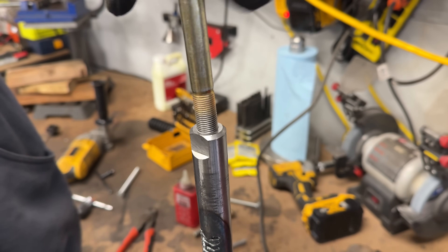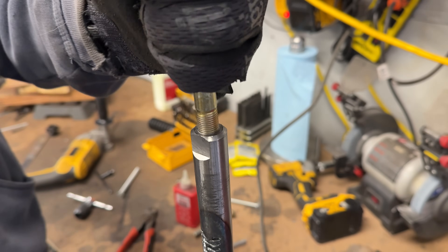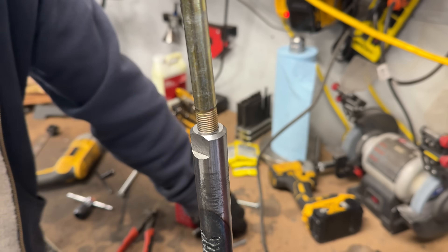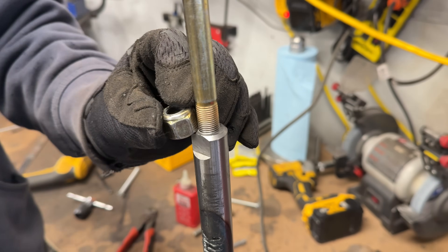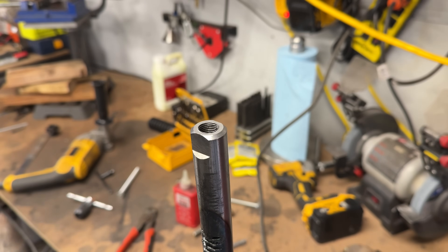Once you have that done, check your big bolt — thread it on in there. Look at how nice that is, and there's room for the locking nut. That leaves a lot of adjustment for bump steer. Wash, rinse, repeat for the other side.